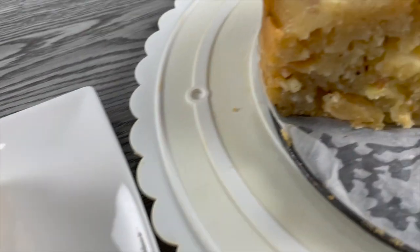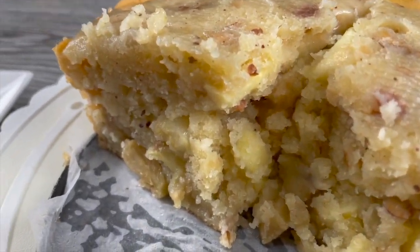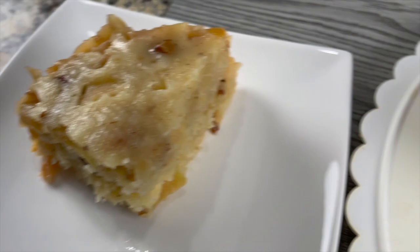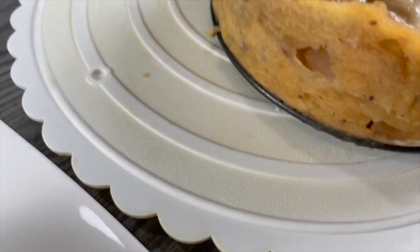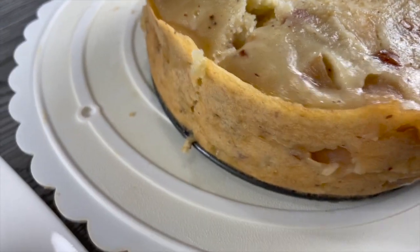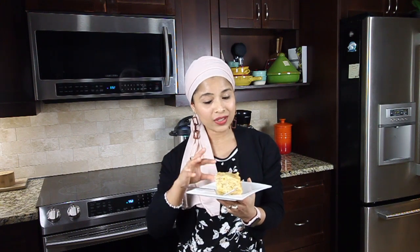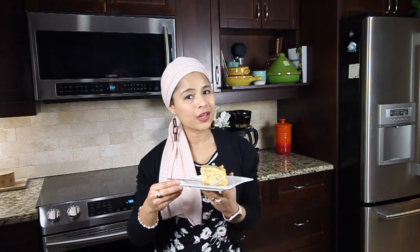Here is the sliced apple cake. The apples have cooked perfectly — not overcooked or mushy. I'm getting a beautiful fragrance from the ground cinnamon; it's so mesmerizing. This is a perfect cake to enjoy with a cup of coffee or tea. I cooked this for an hour in the Instant Pot Ultra with the cake setting and it turned out great — really moist. If you don't have a cake setting, use the pressure cook setting at one hour on high pressure.